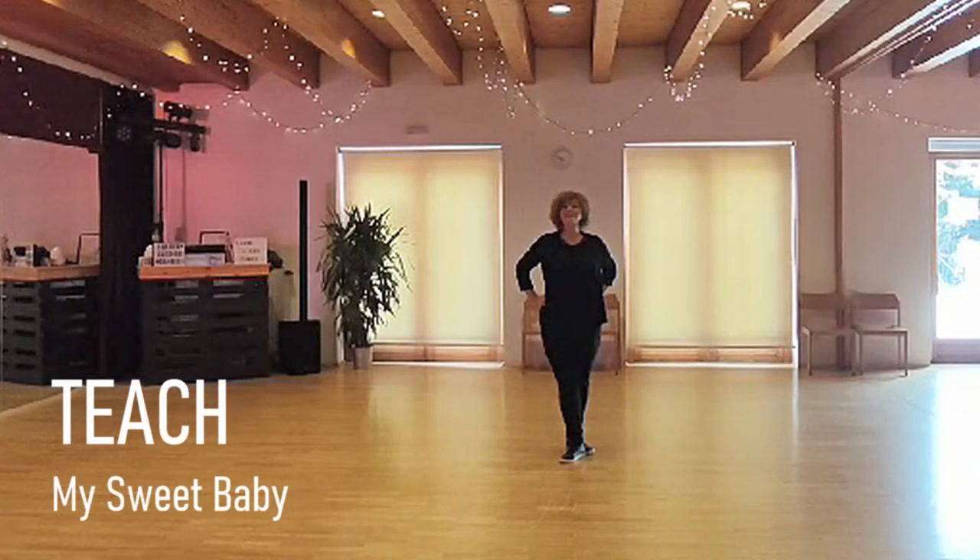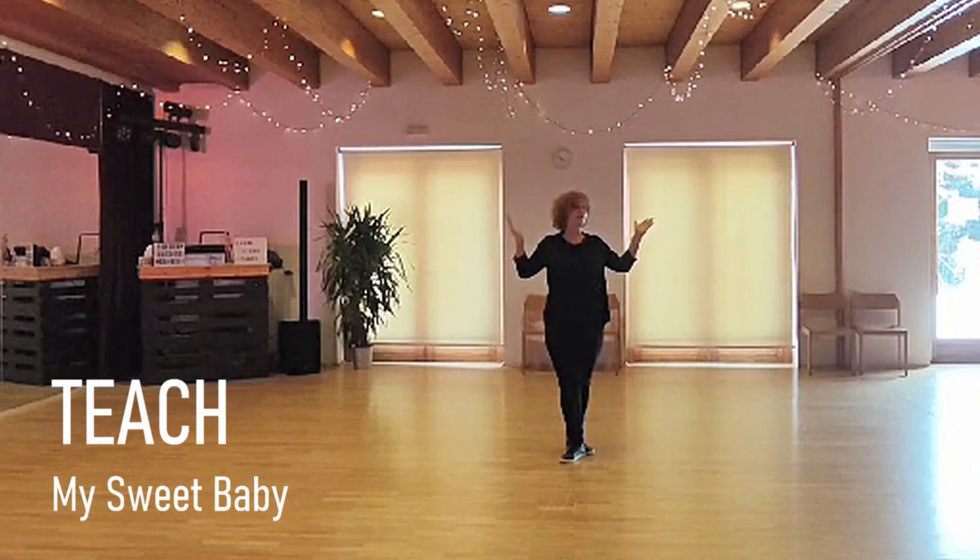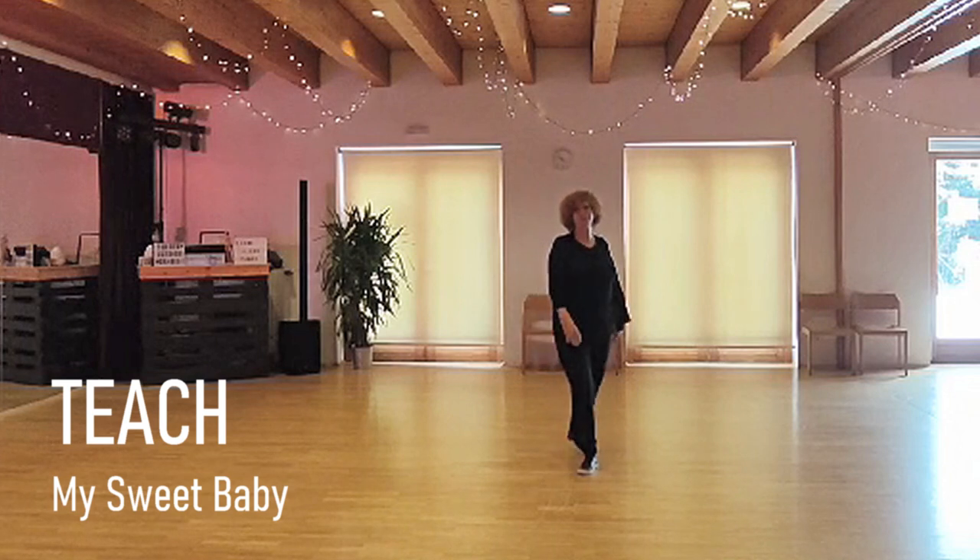Hello dear line dancers, this is my new dance, my sweet baby — a fun beginner dance with 32 counts.